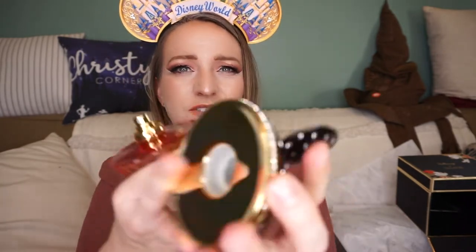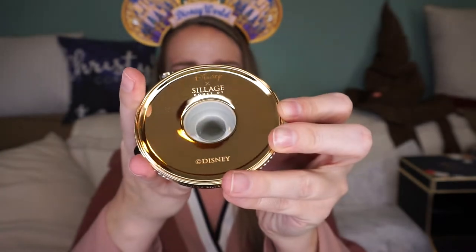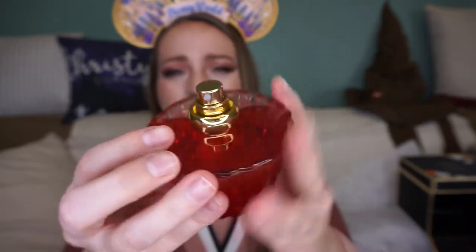To open the perfume, the lid just pulls off. On the inside it also says House of Siage — you can see that — with a gold top. We're going to spray this on my skin right now, let it sit for a minute, and then I'll share my thoughts on the initial fragrance.